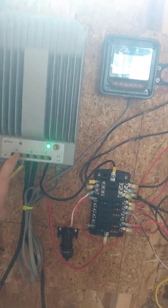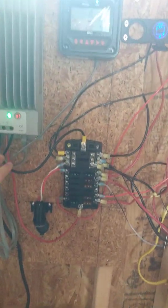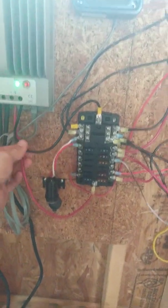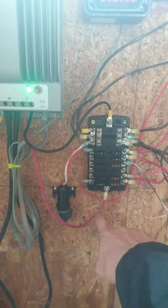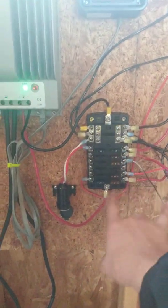Basically the way I have this setup: this is your charge controller, your panels coming in here, your batteries here, and your load here. Off your load you're gonna have your negative and your positive. I do recommend putting a six gauge wire for this, which I'm gonna do eventually, and ten or twelve gauge through the whole cabin on your circuits.